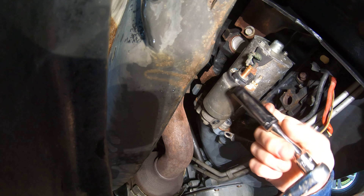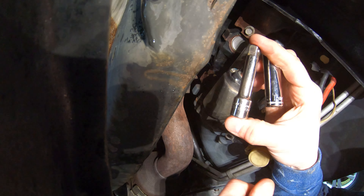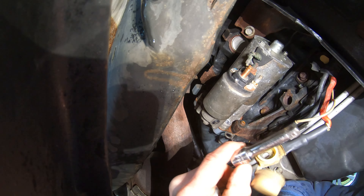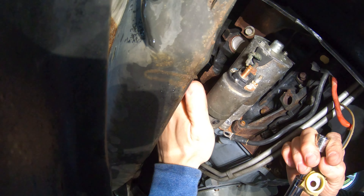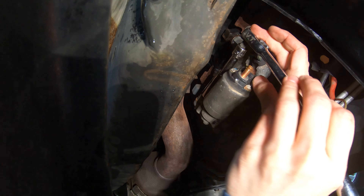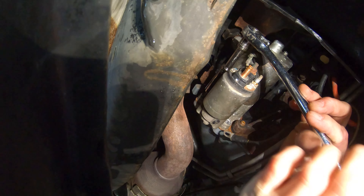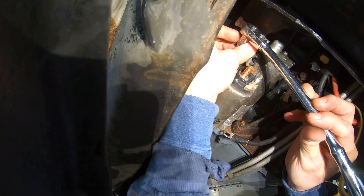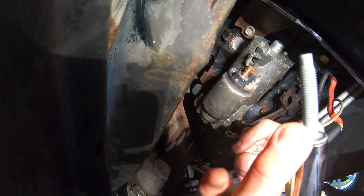For the second 13 millimeter bolt, use a 13 millimeter long socket with a shorter 3/8 extension — about two and a half inches. You can feel the bolt with your hand up in the back. Get the extension with the socket on first, throw your ratchet in there, and break it loose. A tip: you can grab the extension and spin it to loosen the nut.